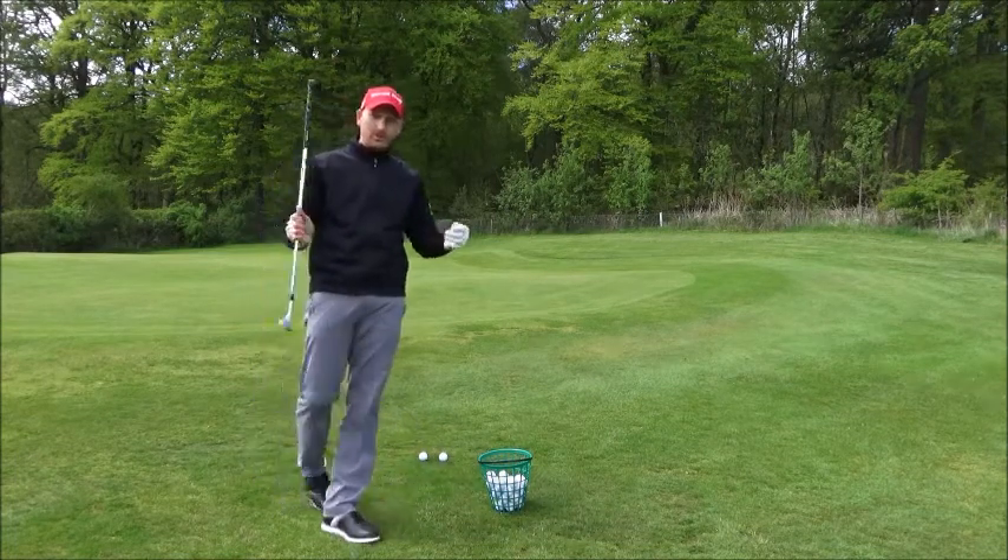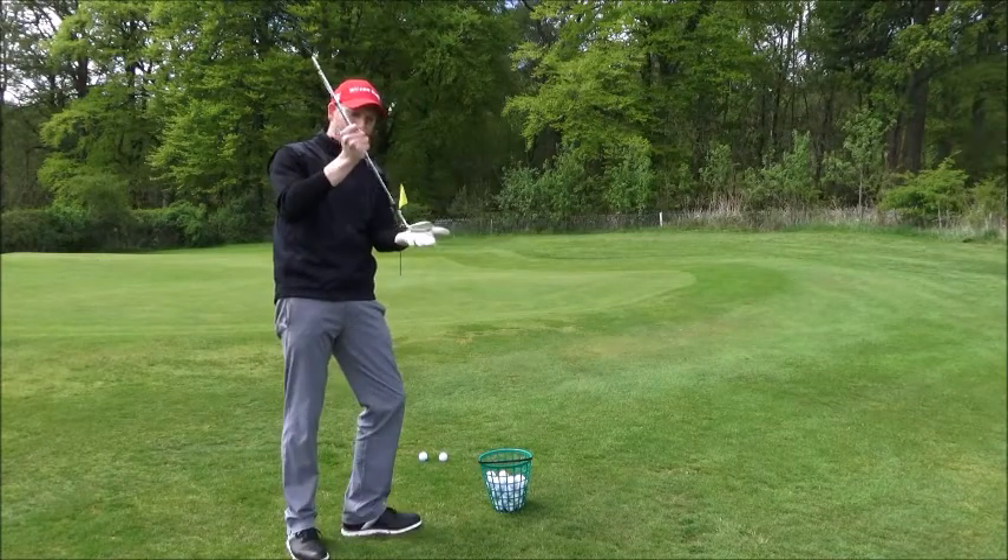I don't play your chip like normal. With your normal chip, your club's flat on the ground, back, through — simple.